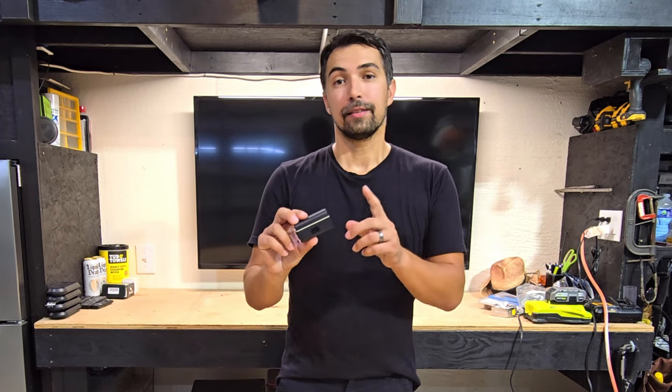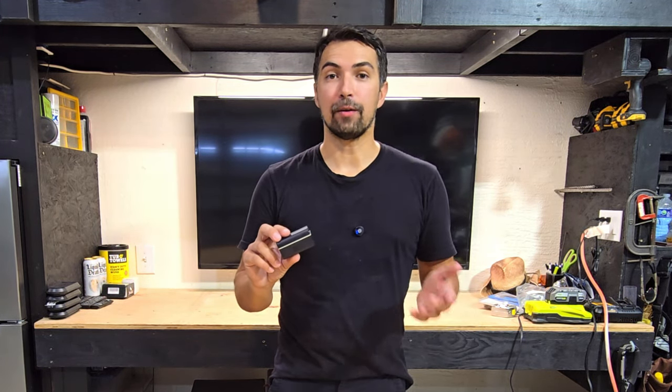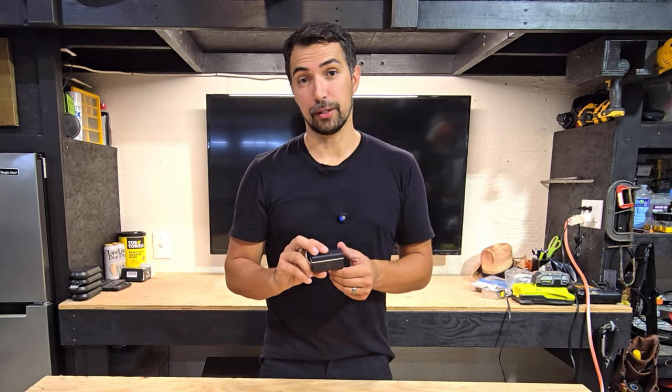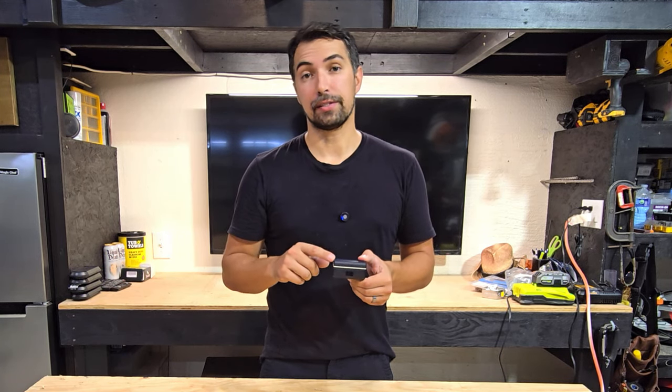For the quality, the size, and what you're able to get with this product, I definitely recommend this for any content creator looking for a great quality wireless mic, and it's not going to break the budget. Definitely go out and grab one of these today. Thanks again for watching. Good luck with your purchase.